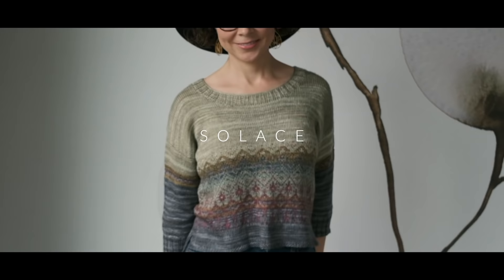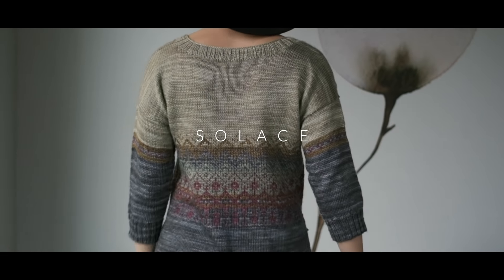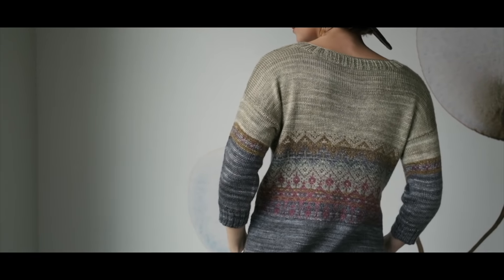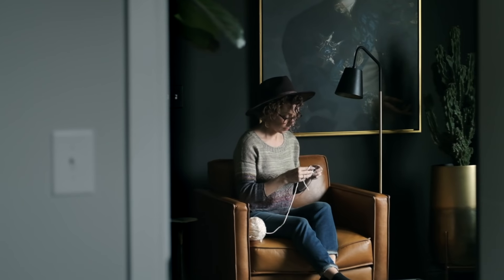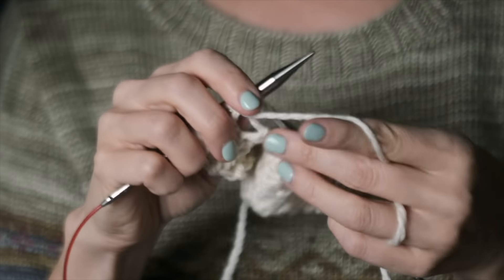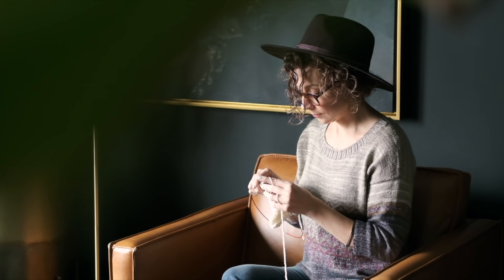First, I would love to introduce you to the stunning Solace pattern by Jane Vincelis. It's so pretty. I think we can all agree that knitting is such a soothing, comforting craft. I know it's helped me through many a dark time. Life can be hectic and uncertain, but being able to curl up with our needles and our yarn can really provide a sense of comfort and solace.